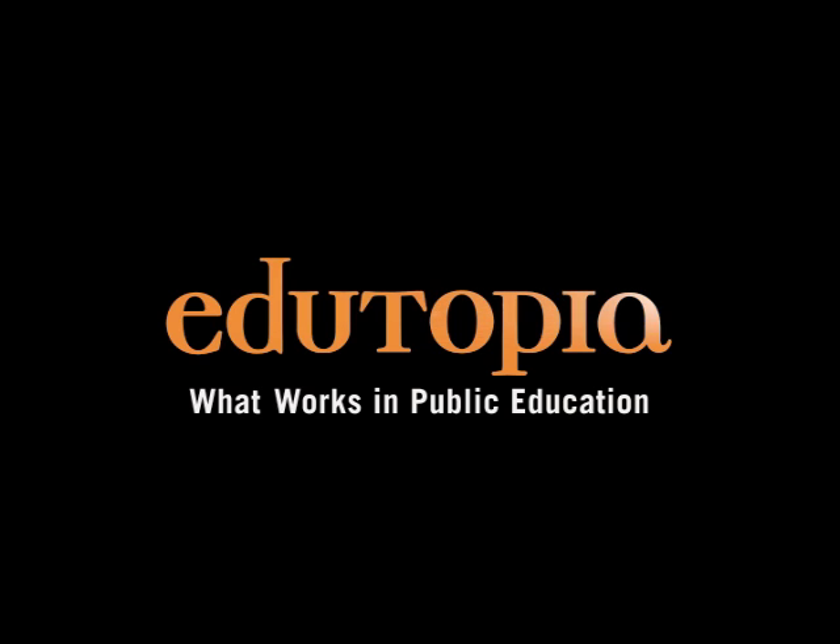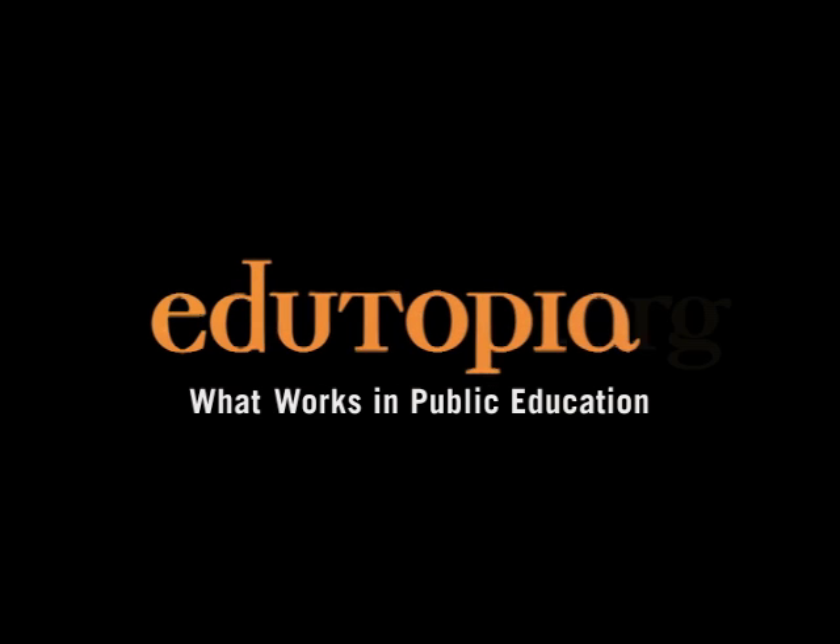For more information on what works in public education, go to edutopia.org.